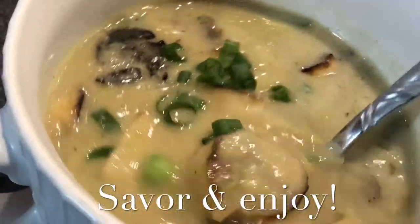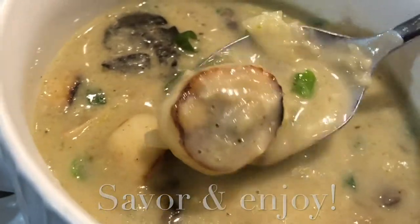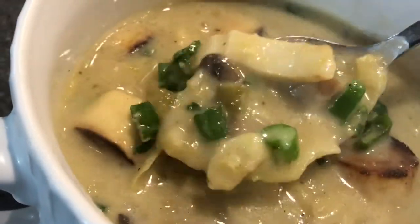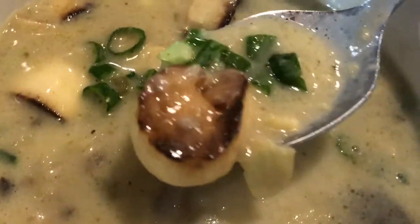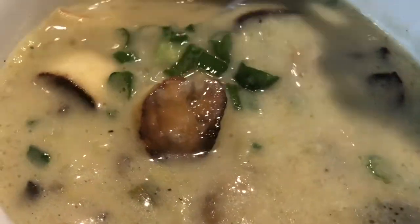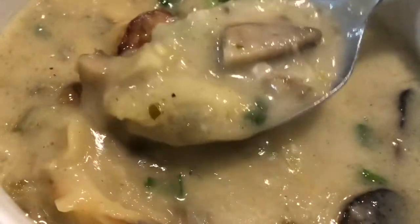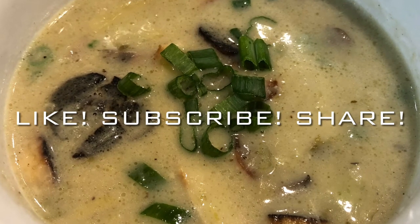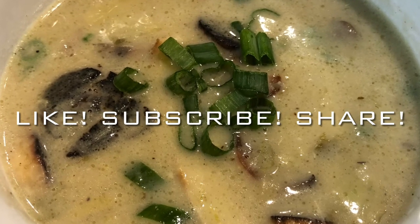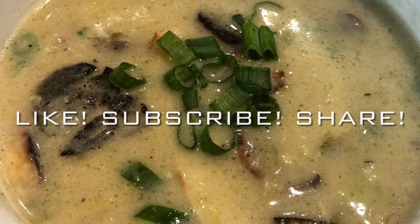Look at that goodness. Good stuff right there — it'll fill you up. It's delicious. Enjoy it. Make sure to like, subscribe, and share. It's delicious food, y'all. I can't wait to show you more of what we're making in our kitchen and bring it to you here. Enjoy, y'all.